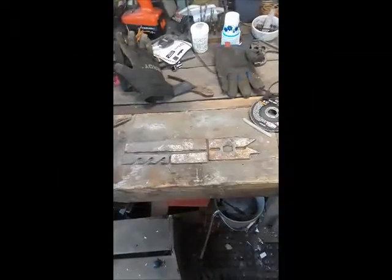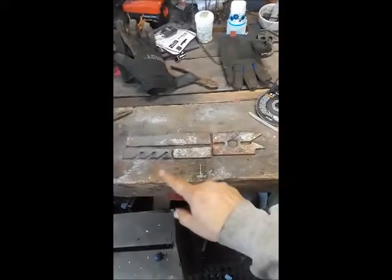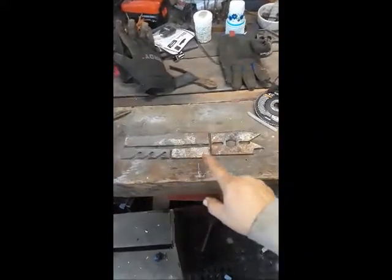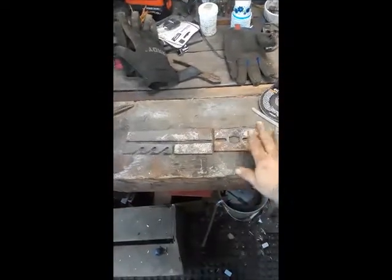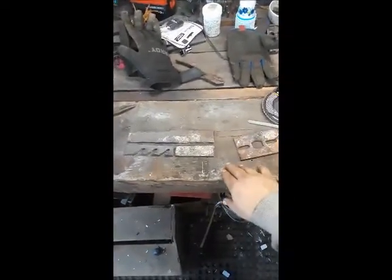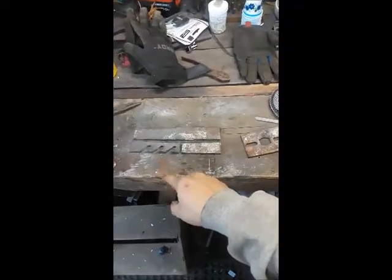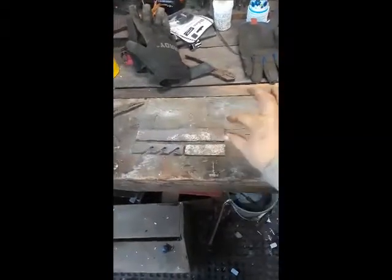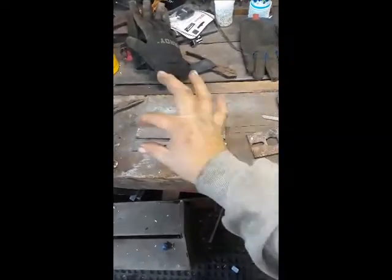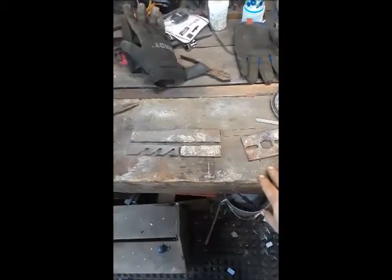Hey, welcome back, thank you for joining us for part two of this build. What I did was I cut off the sections of the other half of that lawnmower blade that I was not going to use — the centerpiece that had holes, the piece that had the mulching part of the blade, and this section right here. I simply made a bar stock out of this, and this is what we're going to be using to forge.